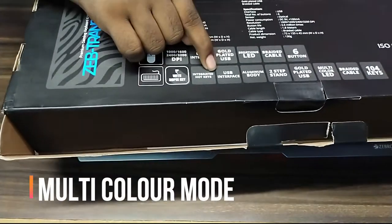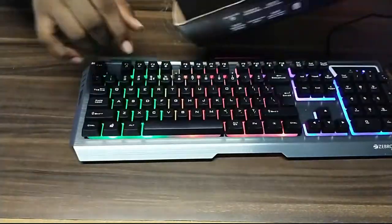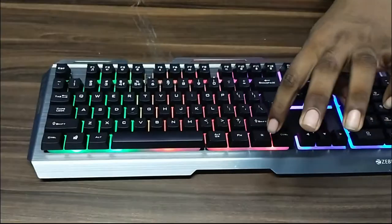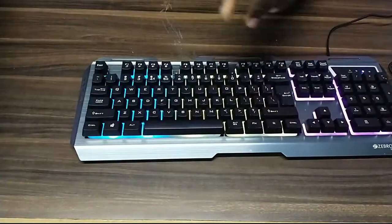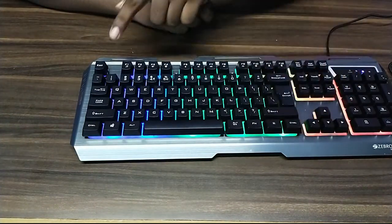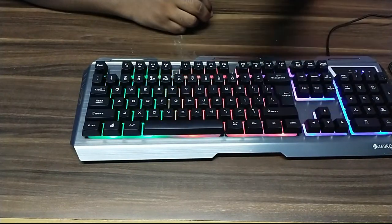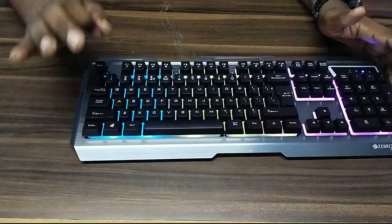That one — yes, it will be multi-color. That is not a good color if you want to use this color. If we want to use this color, we will click on it. There are three modes: one mode is half mode. So we have three modes.